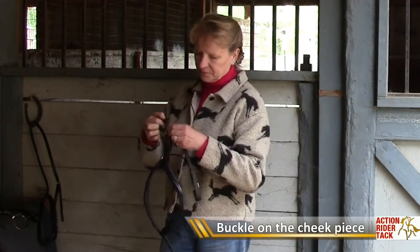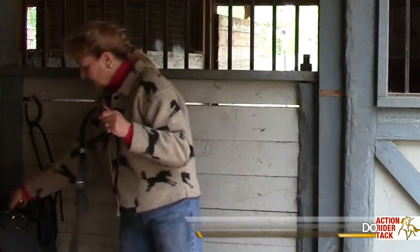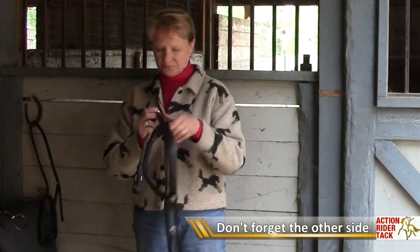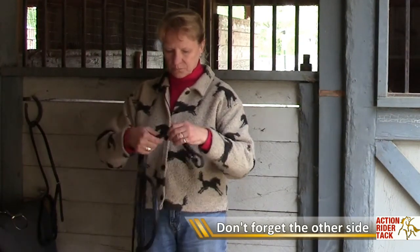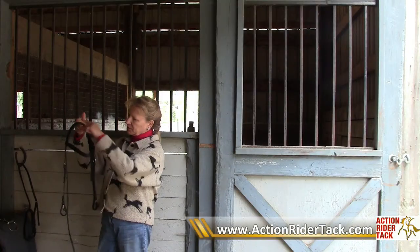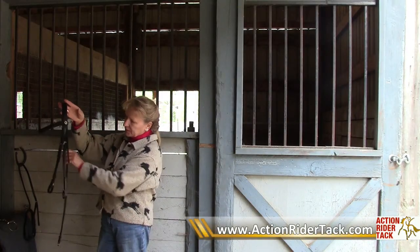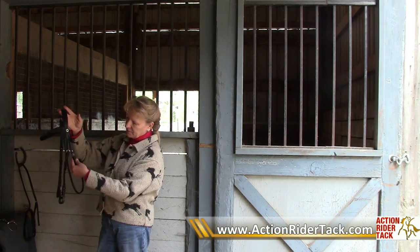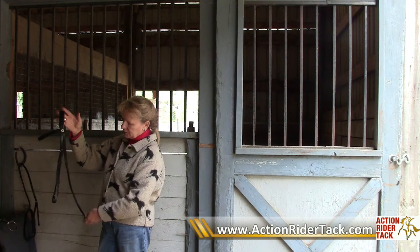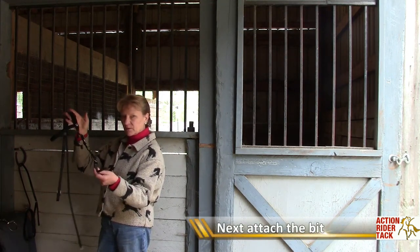Simply buckle on. This is what attaches to the bit — the cheek pieces to each side. So now we have the crown piece, the brow band, and the cheek pieces. This is the throat latch, which would go obviously underneath the throat, and then these particular cheek pieces have a buckle, and that's where we hang the bit.